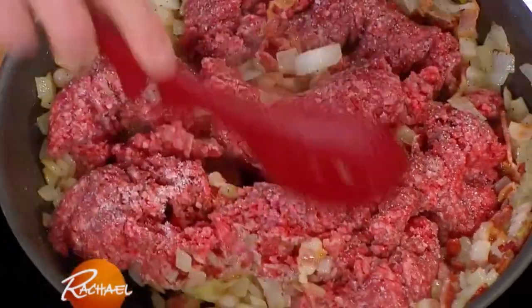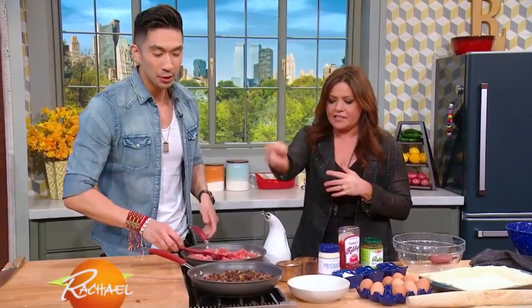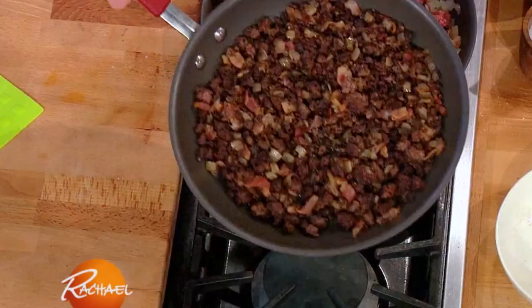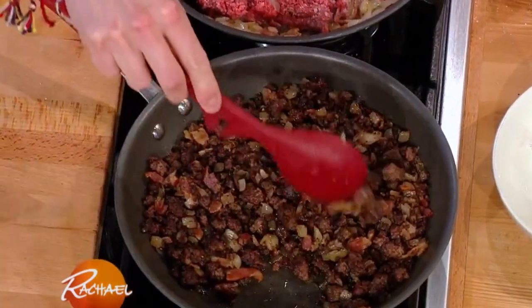Salt and pepper? Salt and pepper, please. Can I S&P? Yes, please. All right. So you're just gonna let that beef brown, and this is gonna turn into beautiful, delicious brown goodness. You know it's gonna be really good when it's that dark.